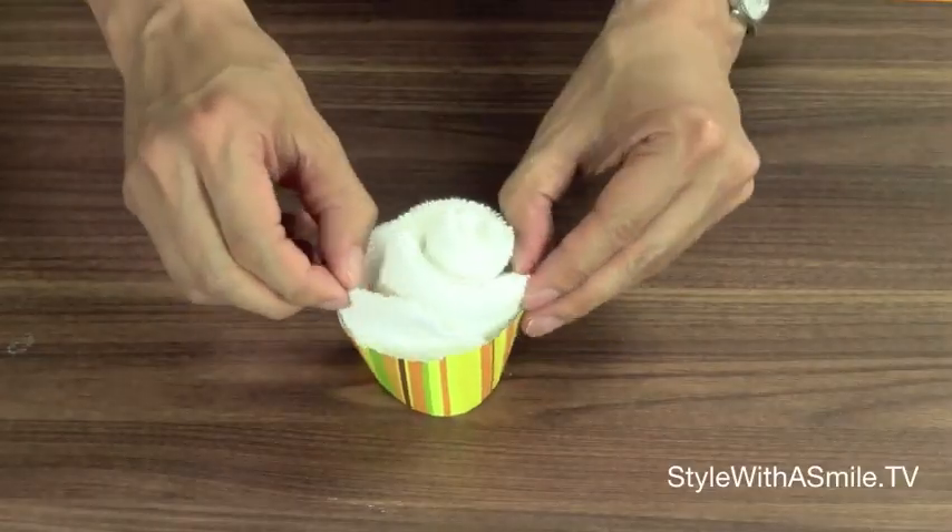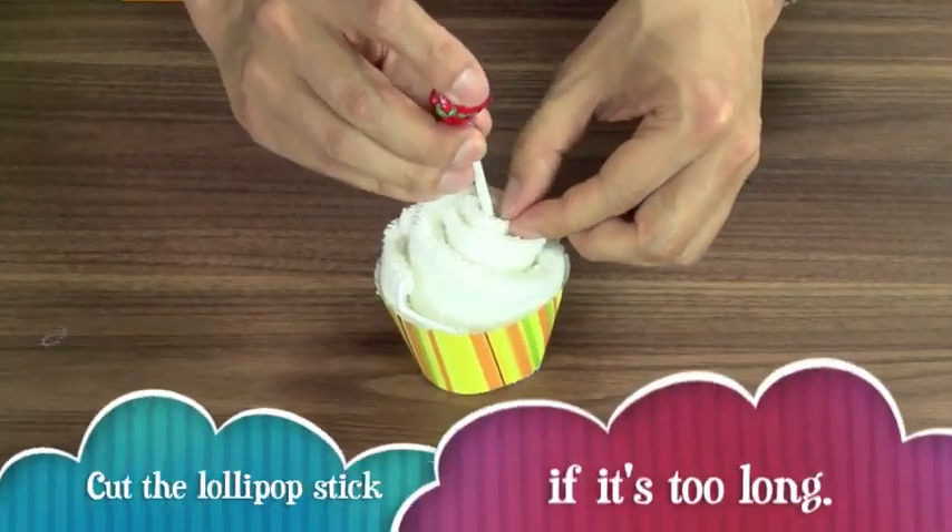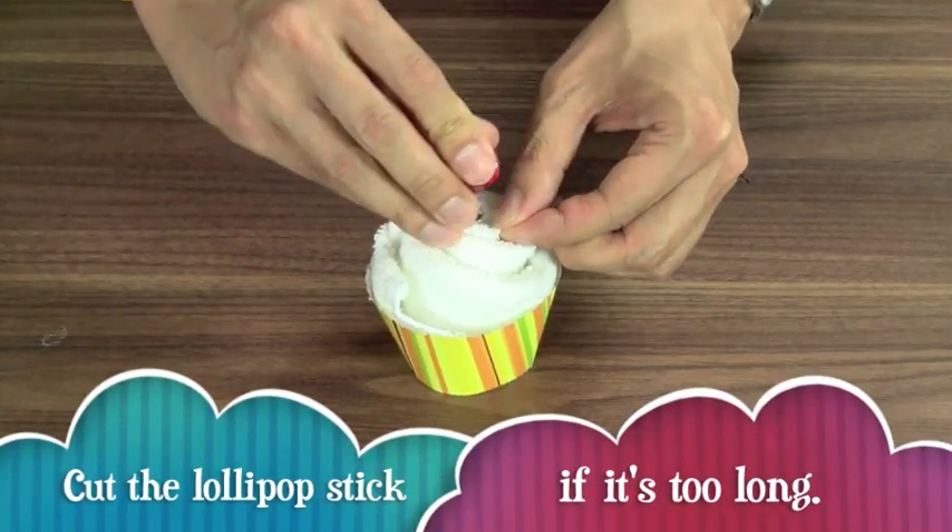Then set it right inside the cupcake wrapper. How cute is that? Every time I look at one of these, I smile. But we're not finished yet, because we need a little cherry on top. And that's where the lollipops come in. Just stick the lollipop in the middle, and you get this cute little cupcake that's actually a guest hand towel.